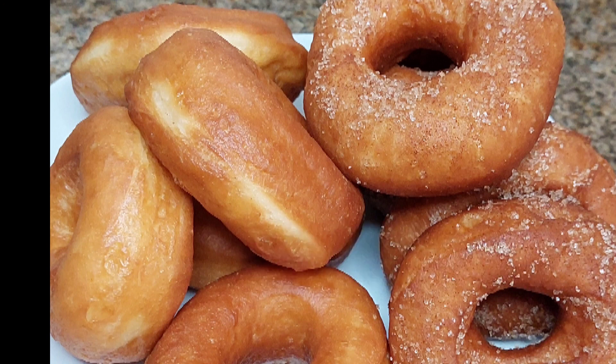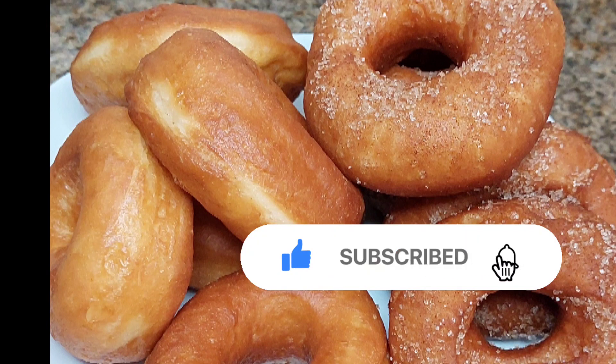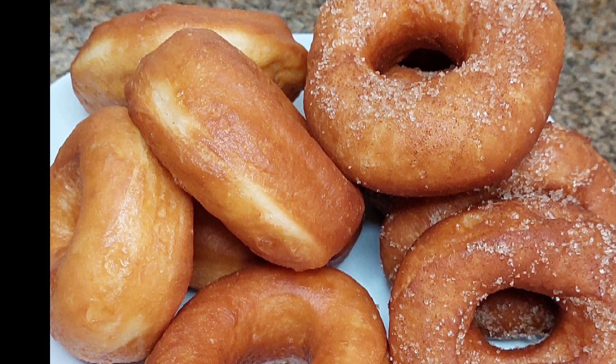I want to give a big shout out to those who subscribe to my channel. Thank you so much. And you who haven't subscribed, please subscribe, like, and leave your comments. Please hit that notification bell so whenever I post you guys can support me.